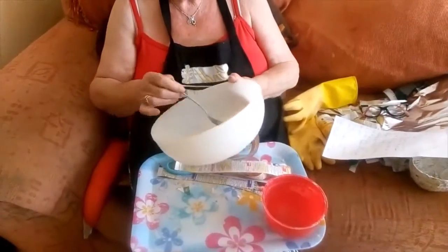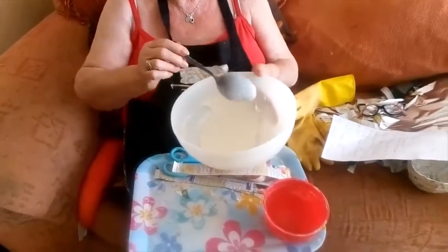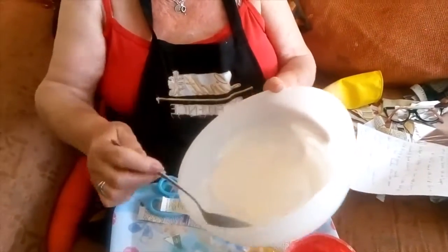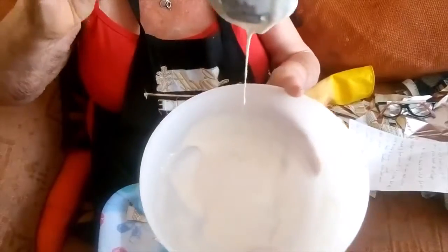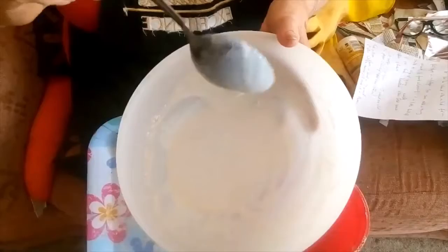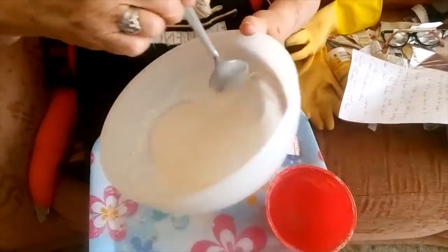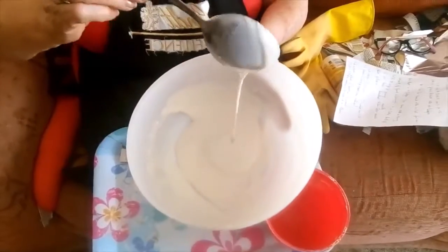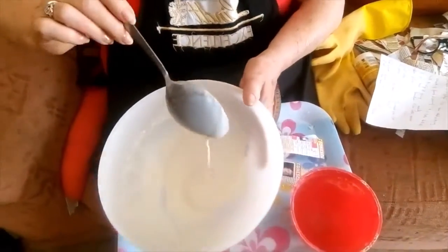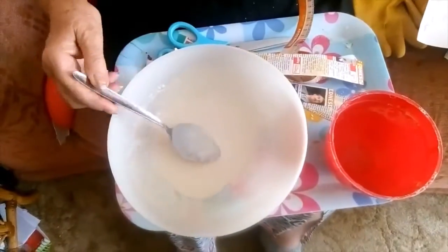First of all, we make the mixture. This is one part flour to two parts water, and you mix it up till there are no lumps — it's a bit like pancake batter, but don't be tempted to make it into a pancake. If you put a little bit of salt in the mixture, it'll stop it going mouldy. So there's your mixture — I've made a little bit just to show you how we could do this.